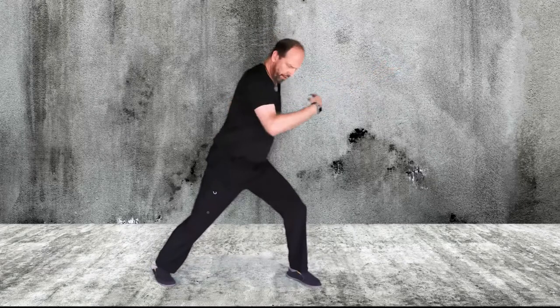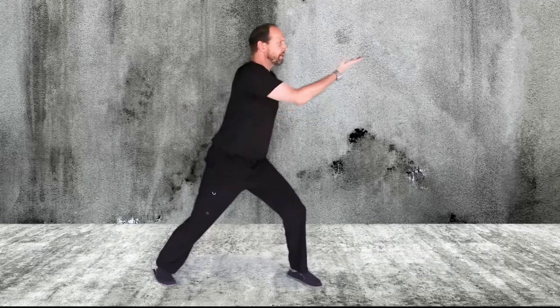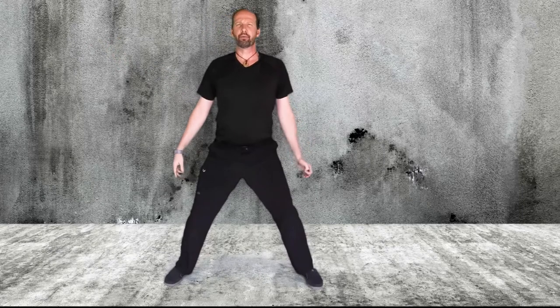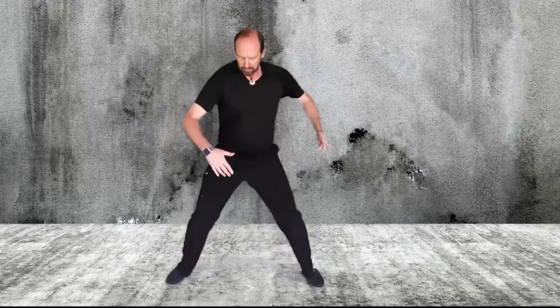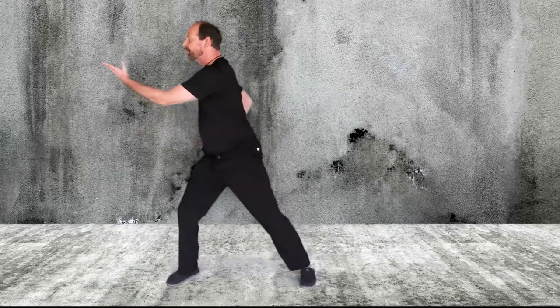Again, trying to make that connection from my feet to my hips to my shoulders and arms. You're going to see that concept come up quite often as we continue to go through many of these different exercises. We push from the feet into the hips, the hips direct the torso, and the torso directs the shoulders and arms.